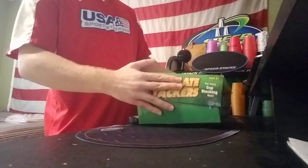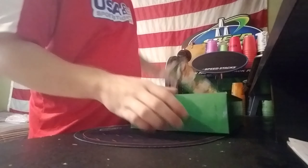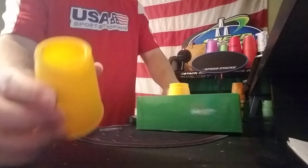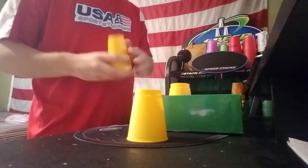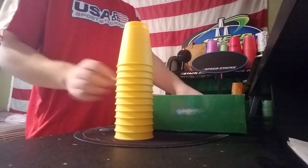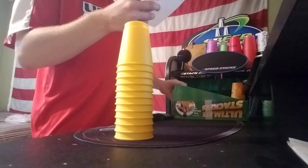I gotta be like speed stacking girl with the shaking it out — here we go. Oh my goodness, this is literally the same exact thing as the Yushin cups — the Yushin mediums, except without the logo.